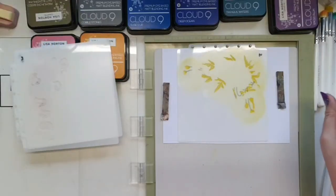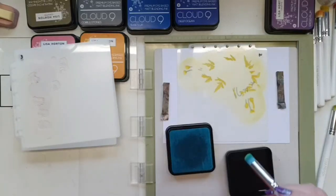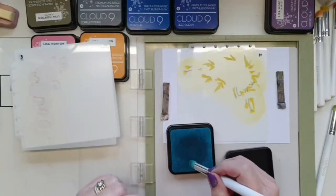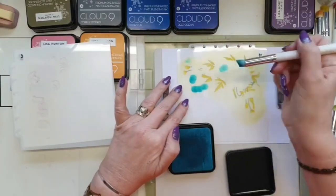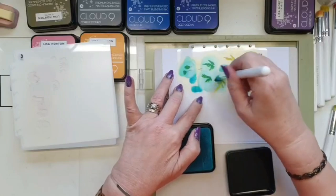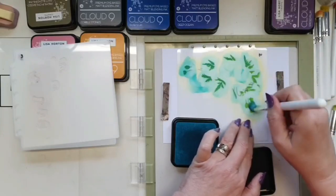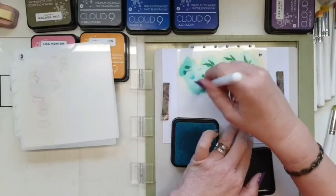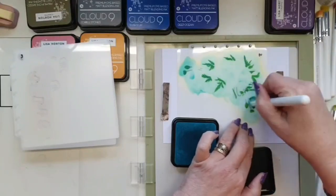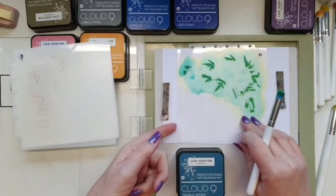I'm going with tranquil waters this time — I usually use surfs up, which gives a nice green, but I wanted this one a little deeper than surfs up without going as deep as deep ocean. Although I'm taking quite a bit of ink off, you'll see it's going to be a really deep green on these leaves — bright and vibrant. When working in small apertures like this, make sure you go in both directions with your circular motions so you catch each side of the aperture and get ink everywhere rather than ending up with a white shadow.